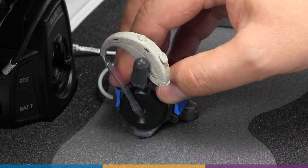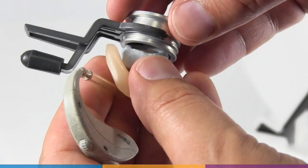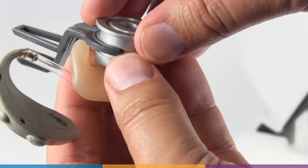For conventional BTE instruments, you may either use the ear mold substitute or the client's personal ear mold. To couple with the ear mold, use the standard blue putty to seal the medial end of the mold to the coupler.